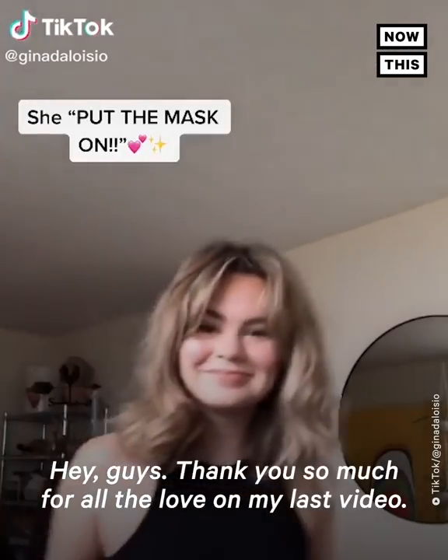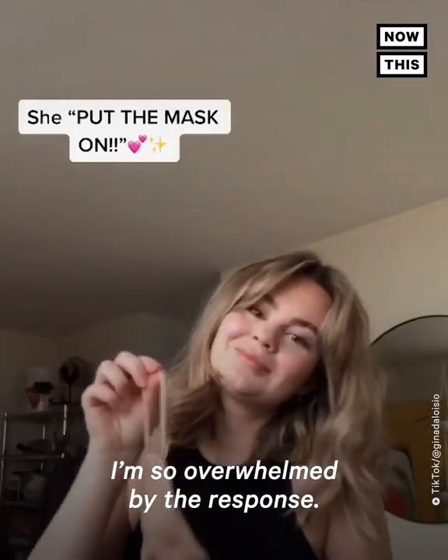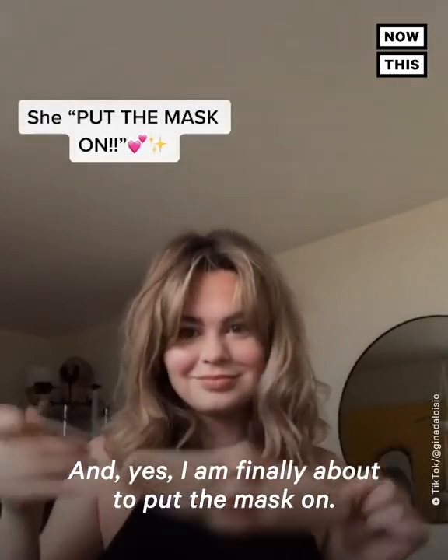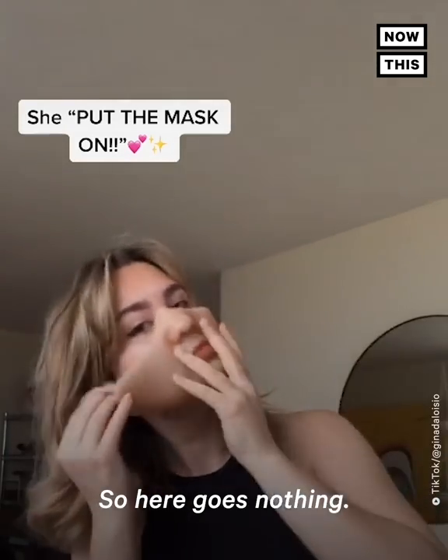Hey guys, thank you so much for all the love on my last video. I'm so overwhelmed by the response, and yes, I am finally about to put the mask on. So here goes nothing.